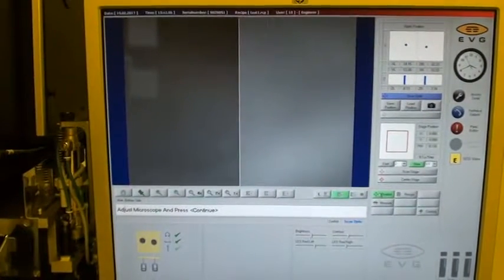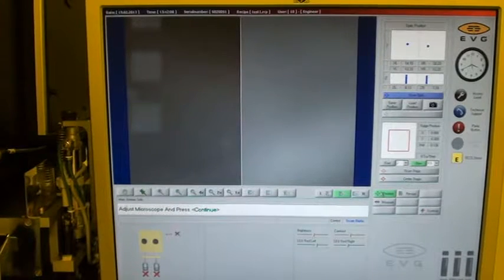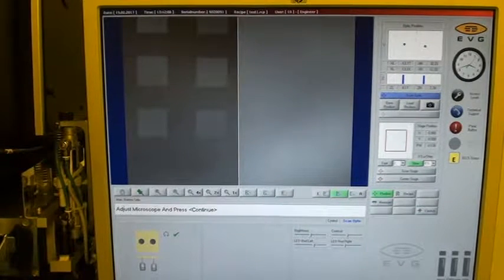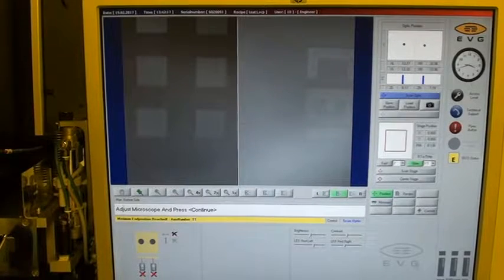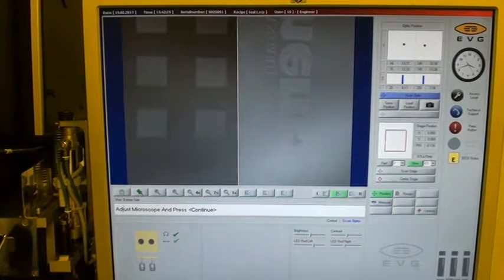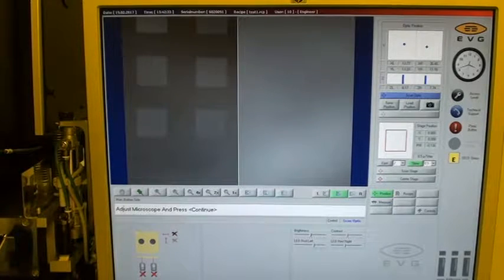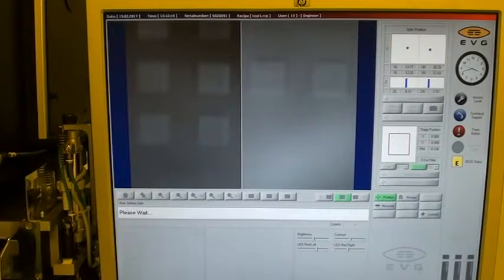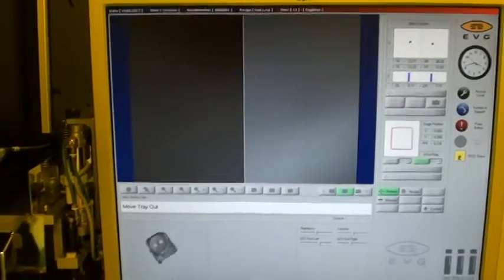We're asked to adjust the microscope, so we have the left objective controls — we'll call that a good alignment position. Switch to the right optic and try to find a good spot. We'll call that the right alignment spot and move on. Prompted to move the tray out. Prompted to remove the load frame.